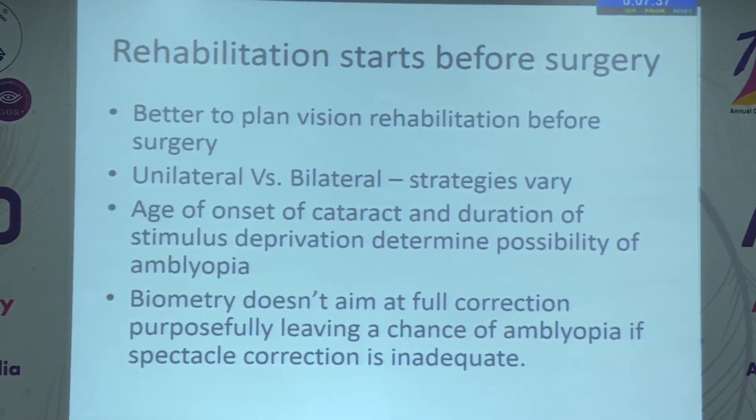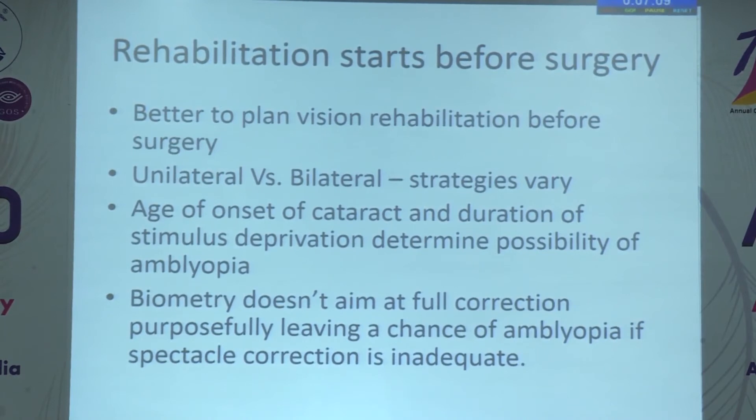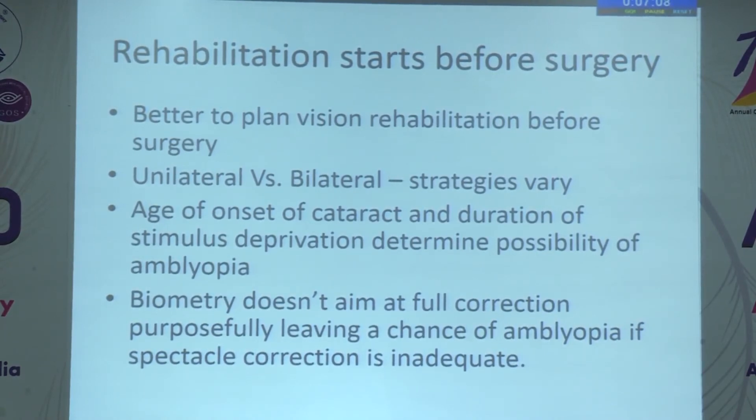Biometry does not aim at full correction, so there is residual hyperopia leaving a chance of amblyopia. If spectacle correction is inadequate — either incorrect correction or the child is not using spectacles — amblyopia risk increases. Assessment of vision is a great challenge depending on the age and other coexisting disabilities. We should examine the child as a whole for planning rehabilitation.